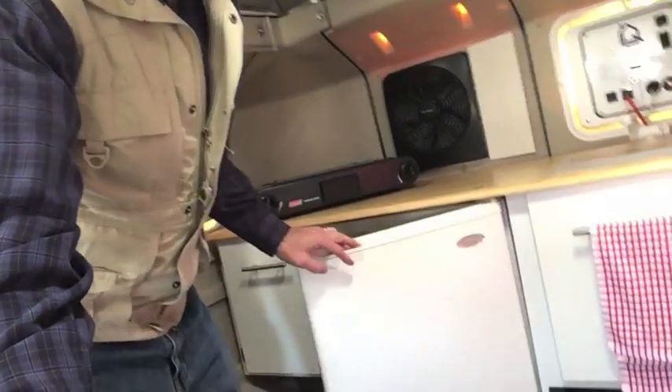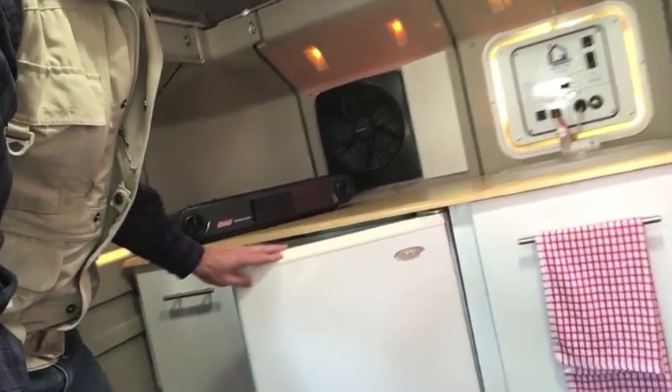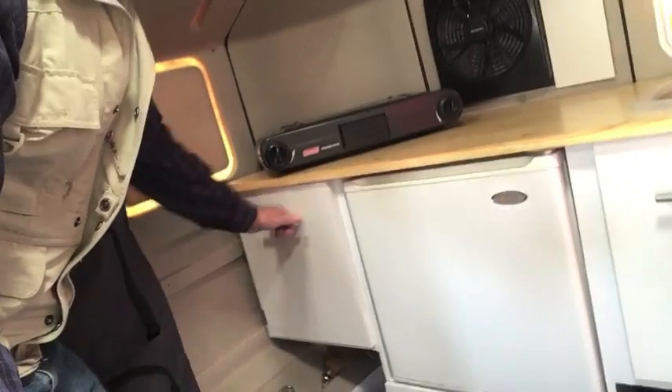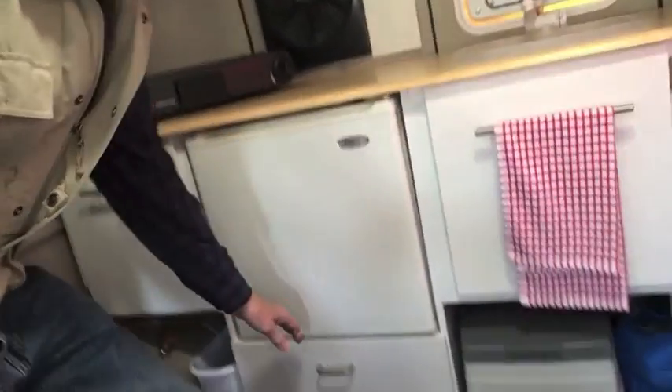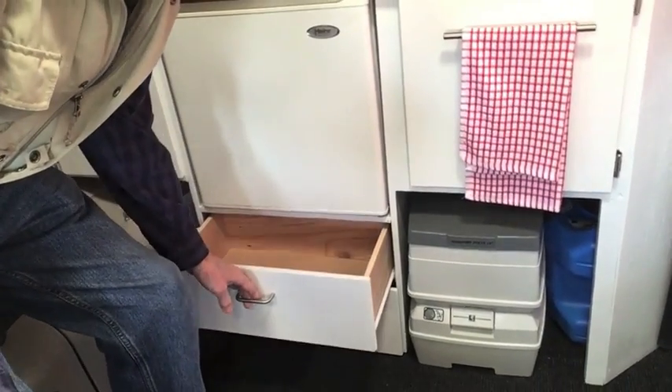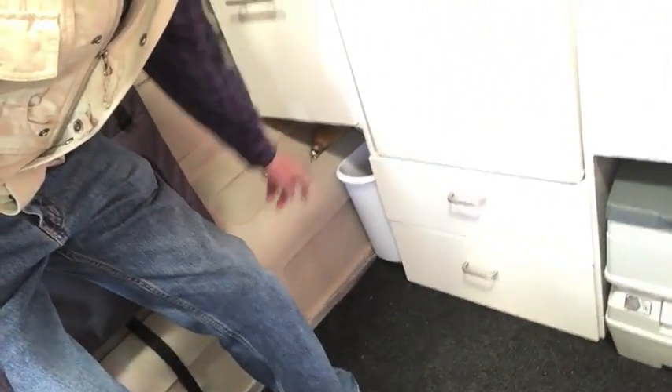There's a nice electric fridge right here, and then we've got more covered storage space. Down here we have pull-out drawers and a little garbage can.